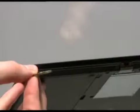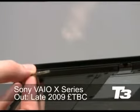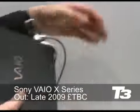Hi there, this is Chris Smith for T3.com and we've come over to the Sony stand at IFA to check out a sneak preview of their lightest and thinnest laptop ever. This is the Sony VAIO X-Series.